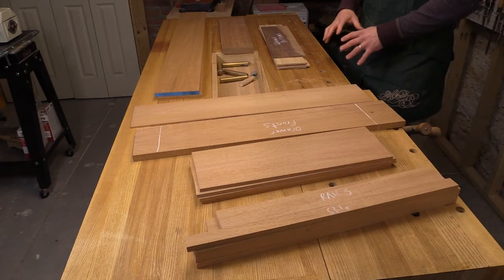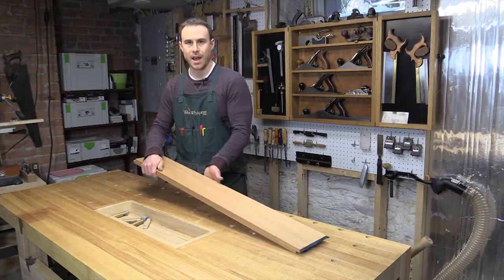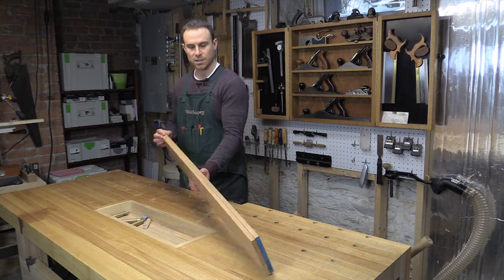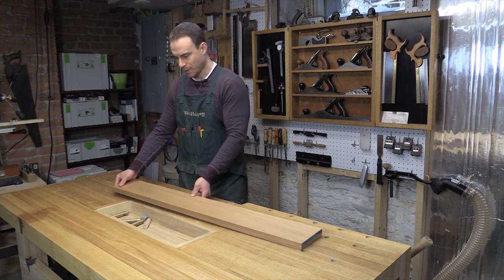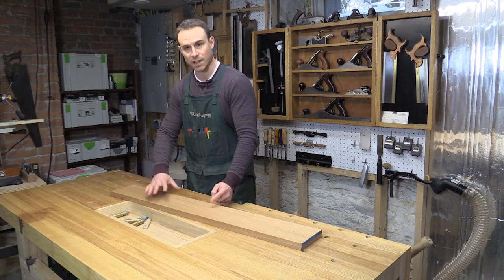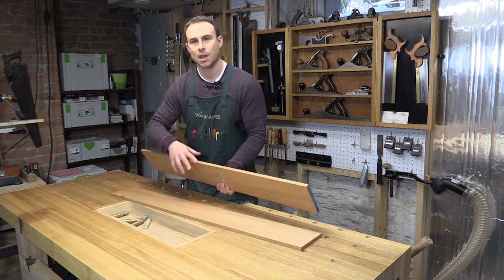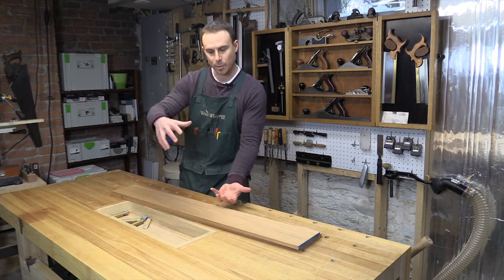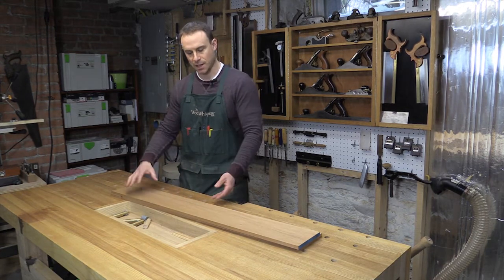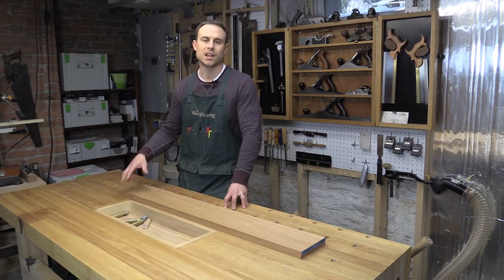Now that I've got all of the pieces laid out and identified, I'm going to start by working on the case. Here I have the two pieces that are going to make up the case — both the top, bottom, and sides. This is a single piece of mahogany that I resawed down the middle. I'm going to cut the first piece here, and that's going to give me the top and one side. Then I'll cut the second piece to create the bottom and the other side. What that does is allow me to open it up into three dimensions with continuous grain that goes all the way around the case — a technique I tend to incorporate that shows an attention to detail.